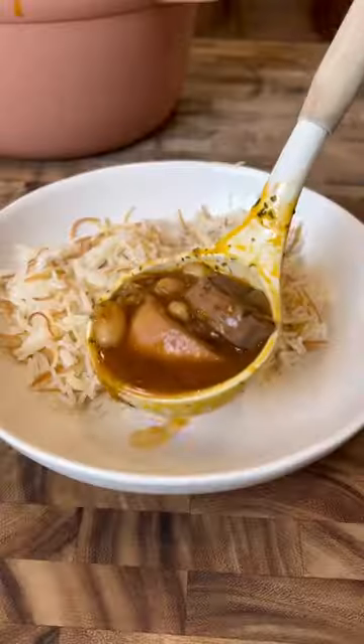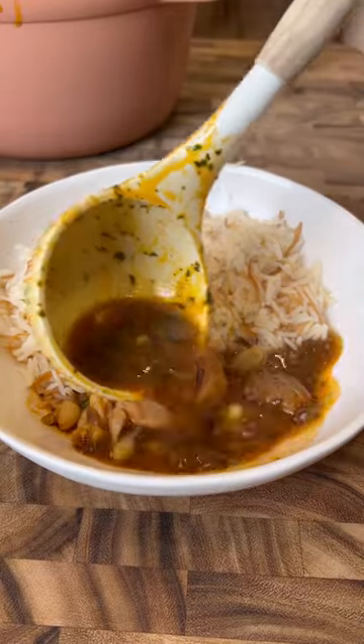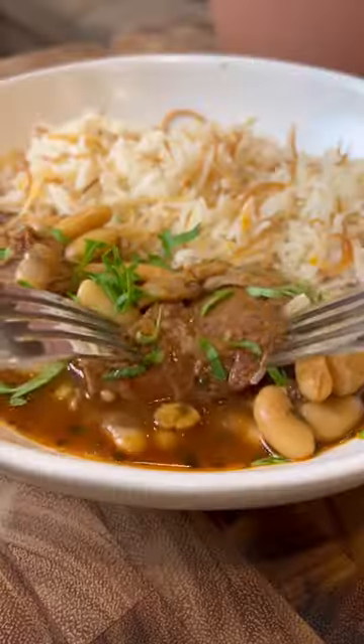Add in some lemon juice and it's pretty much ready to serve. If you like your stew a little bit thicker like a gravy, you can let it simmer for an extra hour. Garnish with fresh parsley and enjoy.